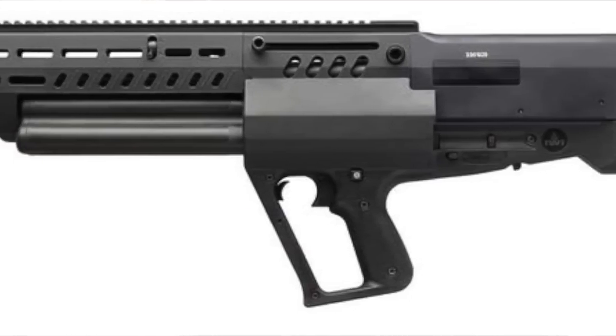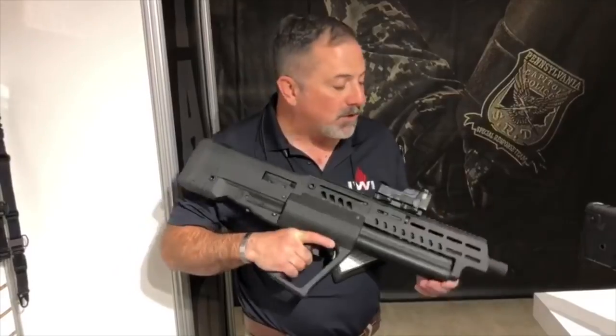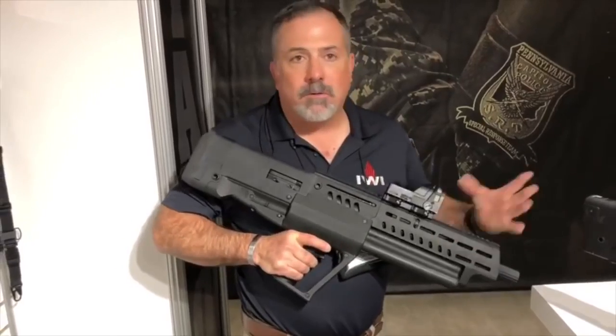It does have a threaded choke. It uses Benelli-Beretta threads, so it's something that's already out there — you can change it if you want to. It has M-lock rails for rail sections.